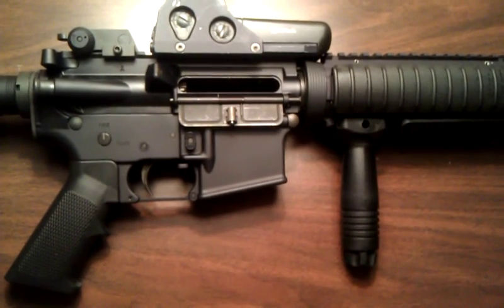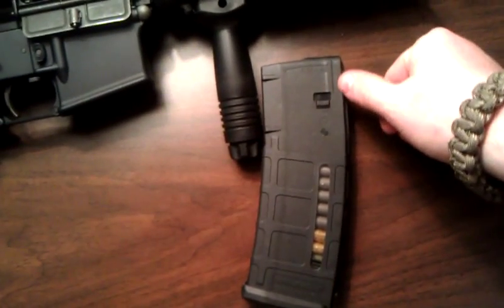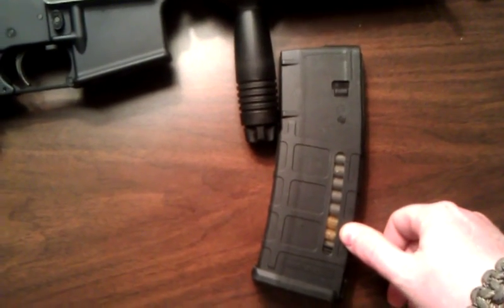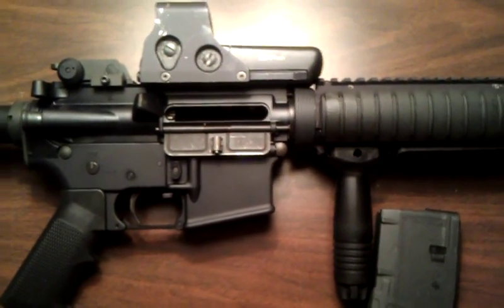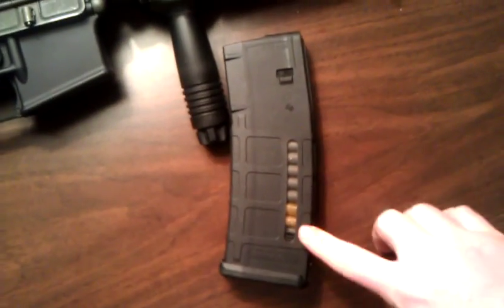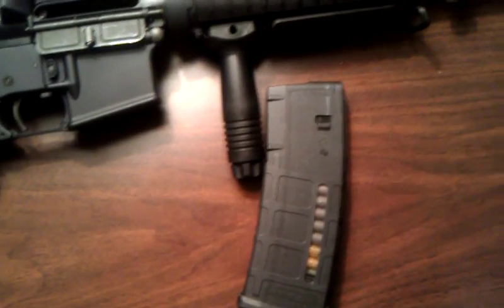I've decided to do something a little bit different with the way I keep my ammo stored in my mags. I've got 27 rounds of regular ball ammo, and the last three are tracers. The reason being — when you're firing a weapon in a tactical scenario, you don't really know you're out until you feel the bolt lock all the way back, and sometimes that can take you by surprise. This just adds a secondary level of awareness that you're out, because you see the visual indication of the tracers going down range.